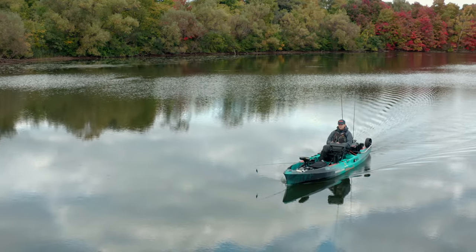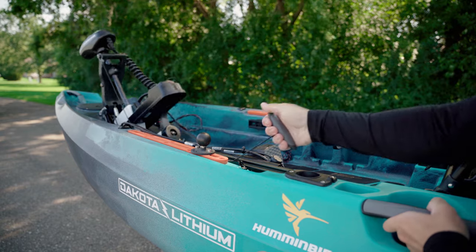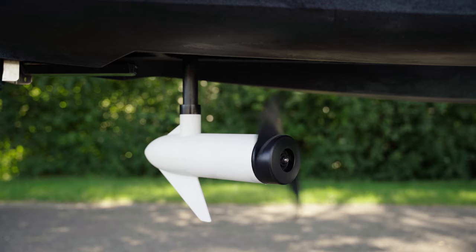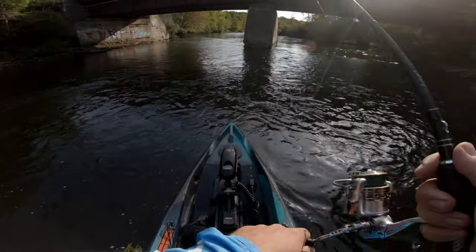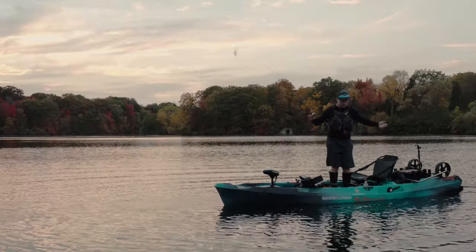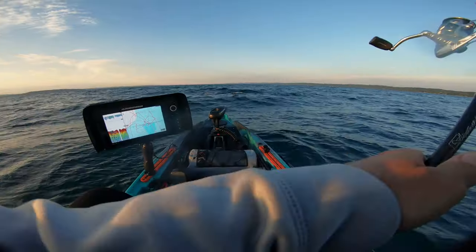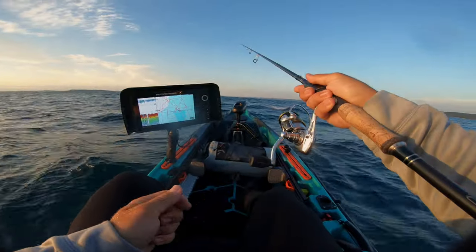This is a 2020 Old Town Autopilot 136. This platform features a fully integrated Minn Kota motor with spot lock technology. Combine that with an open deck and incredible stability, this is one of the most efficient fishing kayaks on the market today. The question we're going to answer today is: is this fishing kayak right for you?